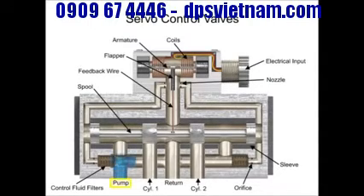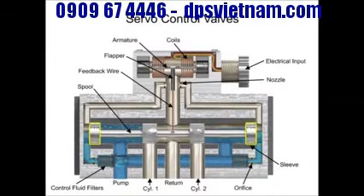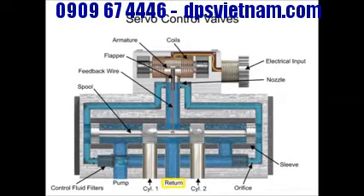Fluid from the pump inlet is tapped off through filter elements, passes through orifices past both ends of the spool, goes on to nozzles, and out to the return line. A feedback wire attached to the flapper terminates in a ball end that sits in a very close-fit slot in the spool. When the torque motor coils receive a current signal, the armature rotates clockwise or counterclockwise and pushes the flapper closer to one nozzle and farther away from the opposite one.